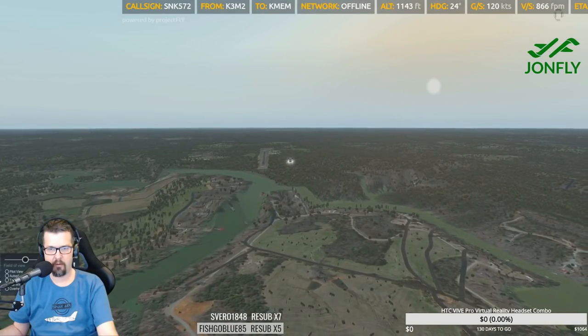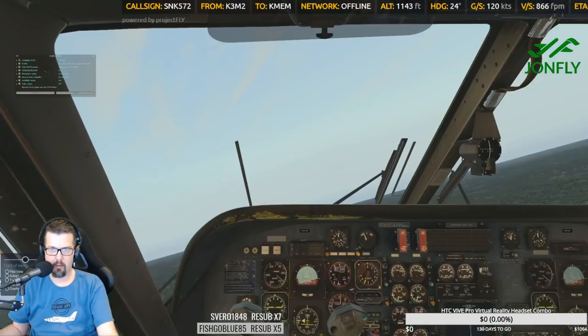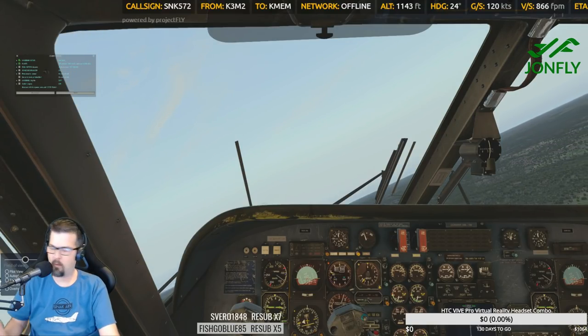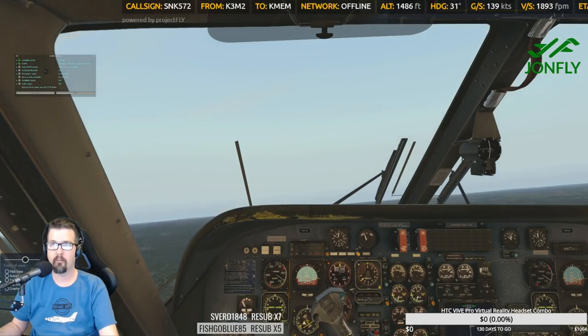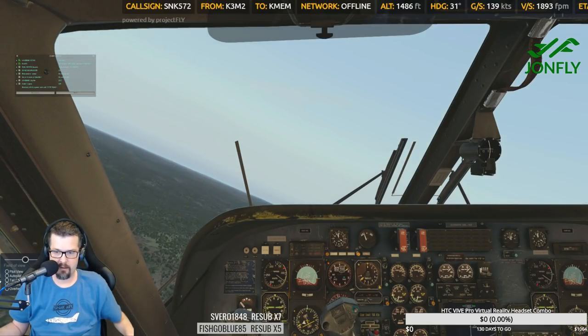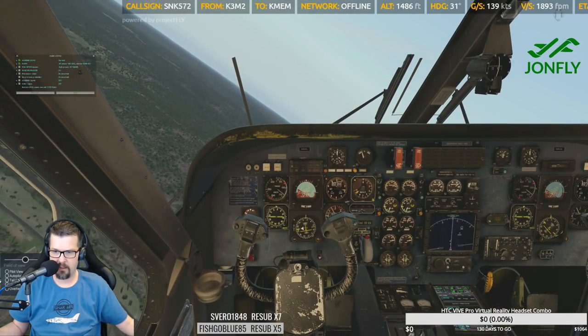How cool are these views! Flaps up — above 100 KIAS, above 400 feet AGL. Engine speed levers — TOGA. Okay, engine speed levers high around 97. Let's go down to 97. There's 98 coming down.